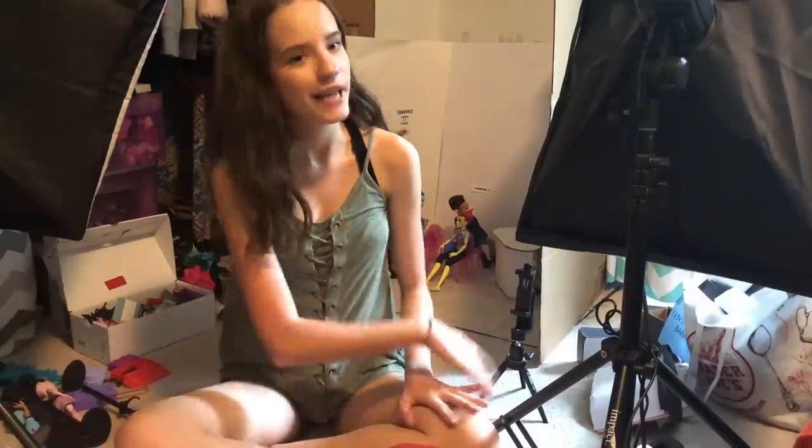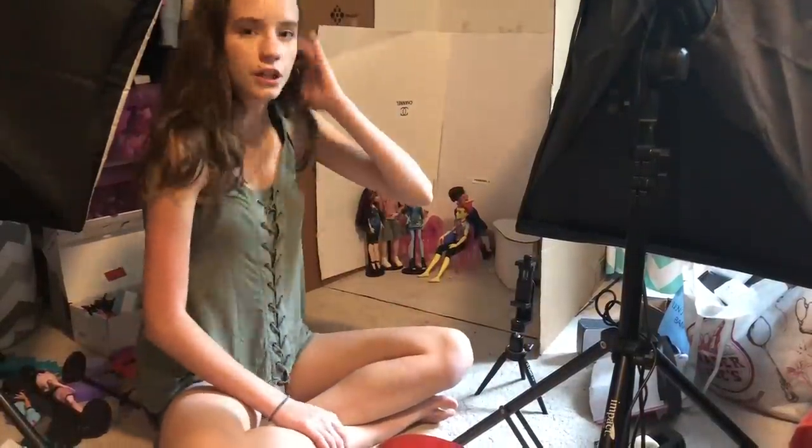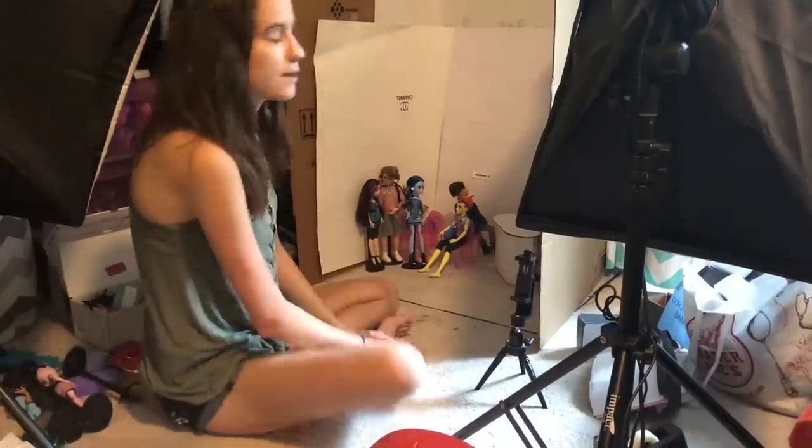Hey guys, today is a new day. I didn't film any of myself taking pictures yesterday, so I think I got a good half of the video done. But today I'm going to film more behind the scenes and show you guys a time-lapse of me actually taking the pictures. Before I do that though, I have to change the set again, so I'm just going to show you guys me doing that and then we will get to taking the pictures.